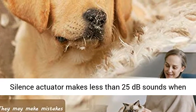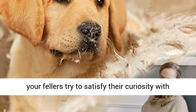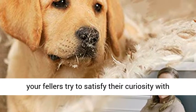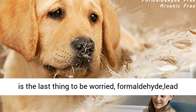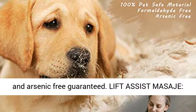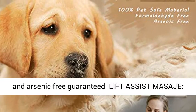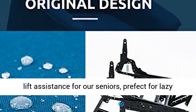The silent actuator makes less than 25 decibels of sound when working — 100% harmless to pets and the human body. Even if your pets try to satisfy their curiosity or use their claws on it, health is the last thing to worry about. Formaldehyde, lead, and arsenic free — guaranteed.